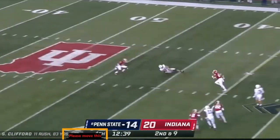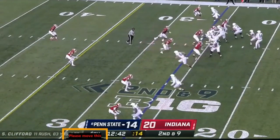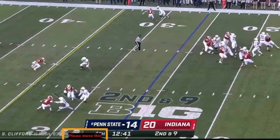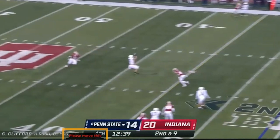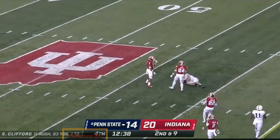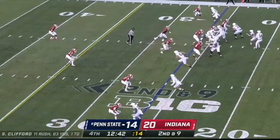Trips. This is what we call a stick and up route. Watch the fire move — he's going to set it down, set up for the hitch, put his foot in the ground, and get vertical. The quarterback throws him back shoulder to take him away from the safety. Guys, this is a great play call, great route, great throw. It doesn't get much better than that.